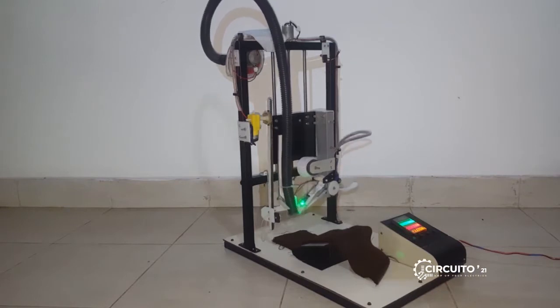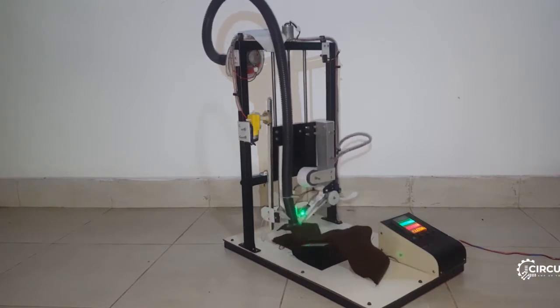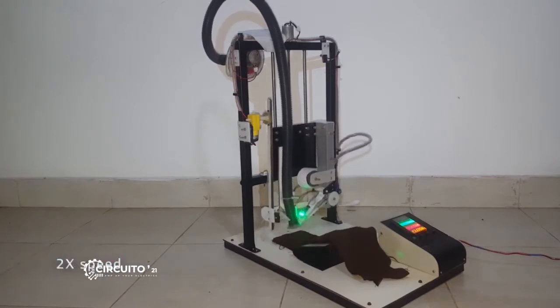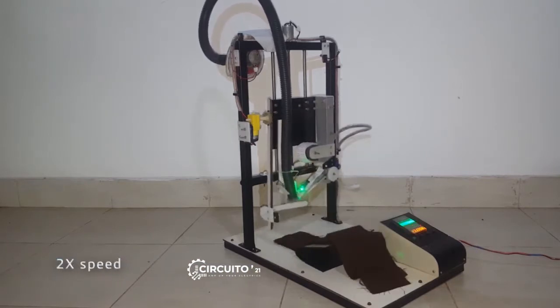Mainly, this machine has a numbering mechanism, a vacuum blower as the gripping method, a moving arm, and a thread bar and screw mechanism for the axis movement. There is also a control box for controlling the machine.